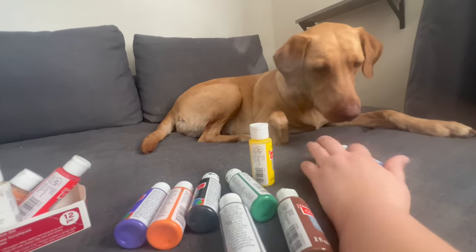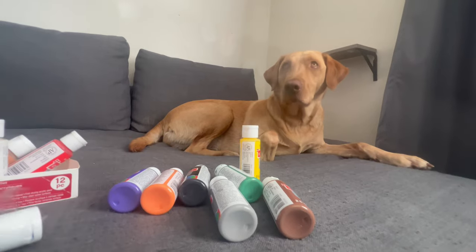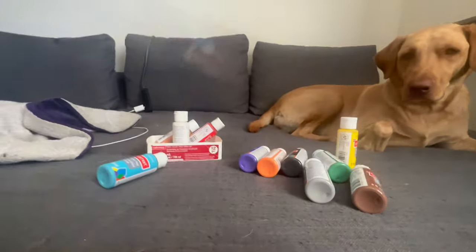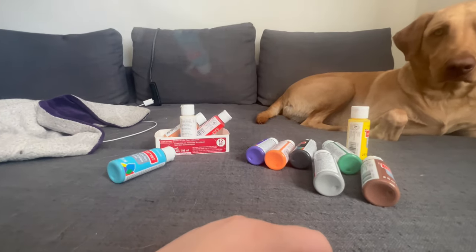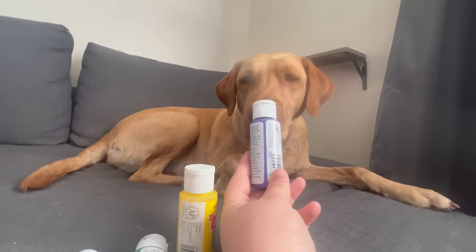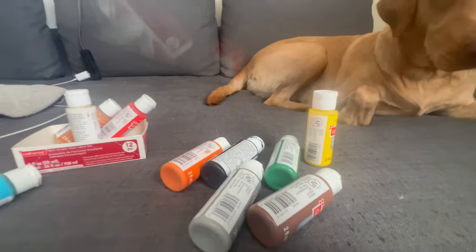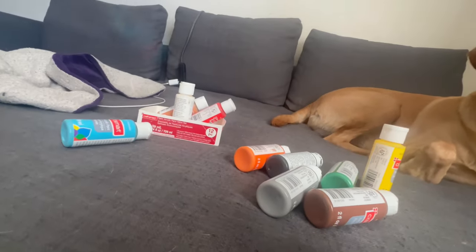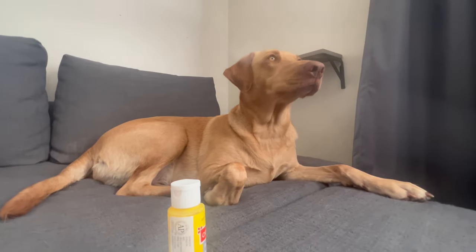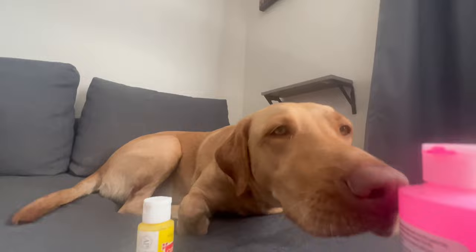She booped both of these, but I did put them right in her face. Do you want to pick or should I pick? I'll pick — blue. I like blue. Purple maybe? Yeah, purple. And should we do one more? We have pink too! Pink — what do you think? Are those good colors?